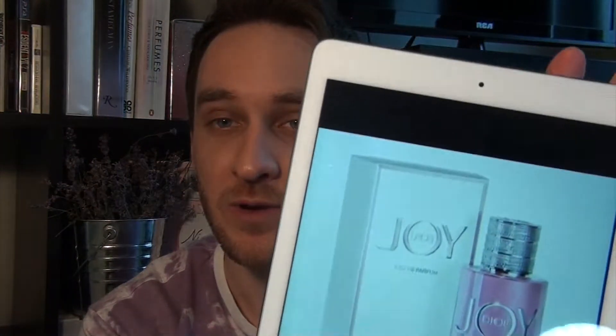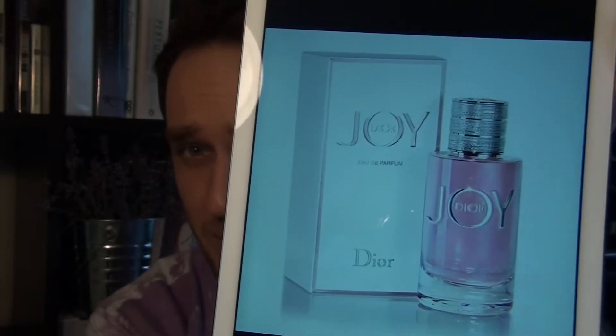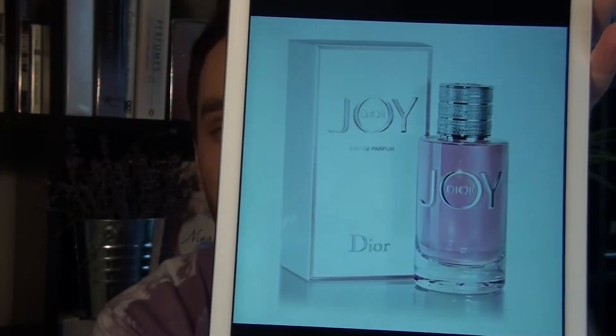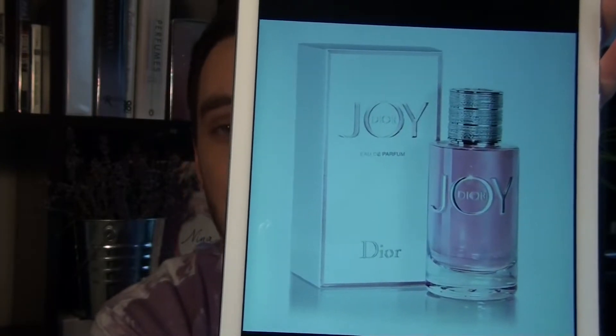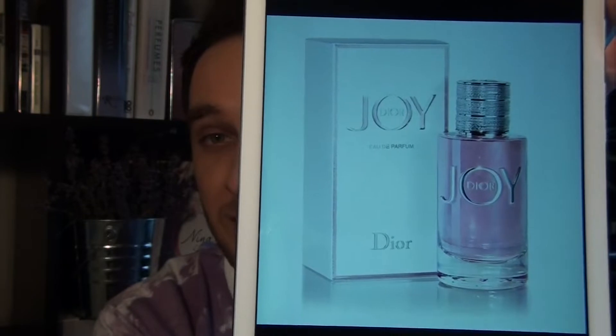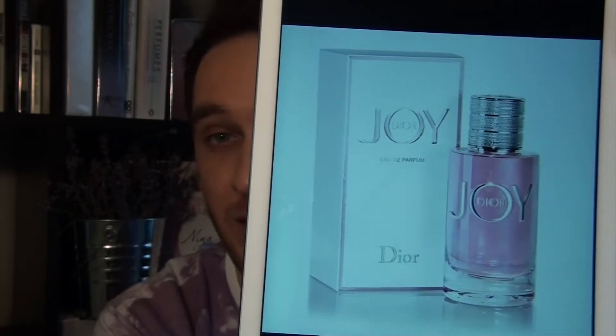I have a picture of the larger versions just to give you a better representation. With the larger bottle the fluid is pinker — it comes across more as that nice rose color, and the box is a little bit more white.